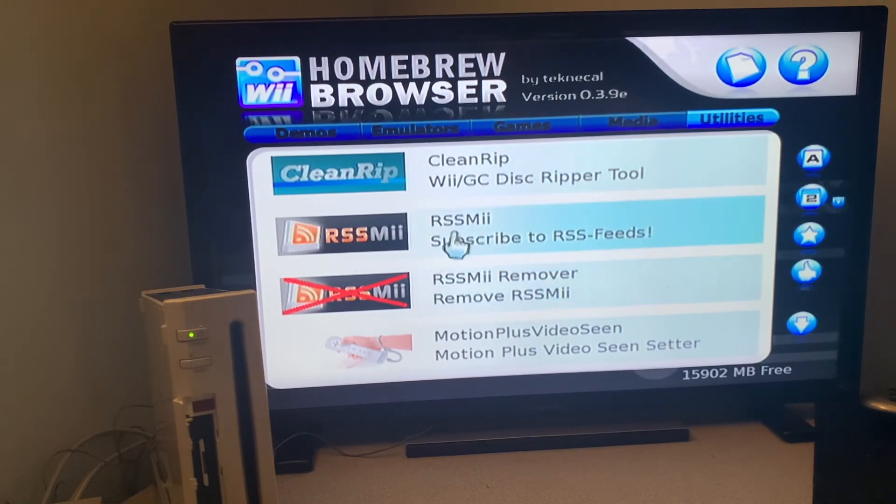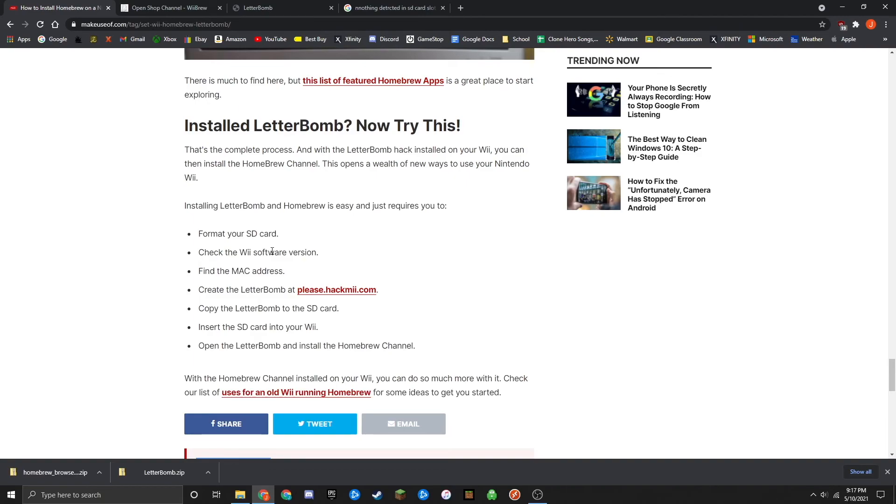I'll definitely be making some more videos on how to install these types of things, and I plan to make a Mario Kart video in the future on how to install a very modded version that allows you to even go online. But yeah, it's really that simple. You just need to: format your SD card, check the Wii software version, find the MAC address once you're connected to the network, create your Letterbomb file using the MAC address and your Wii version, copy the Letterbomb to your SD card, insert the SD card into your Wii, and then open the Letterbomb and install the Homebrew Channel. Thank you all so much for watching — I hope it helped. If you had any troubles, feel free to leave a comment and I'll get back as soon as I can.